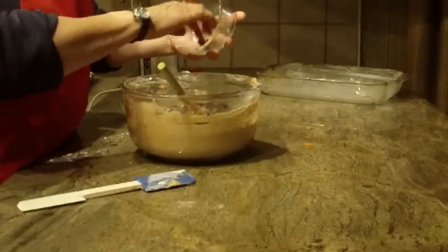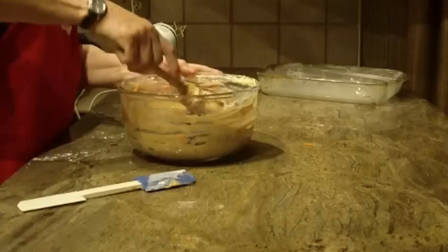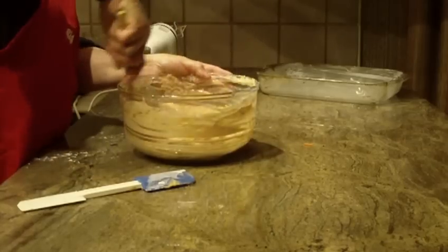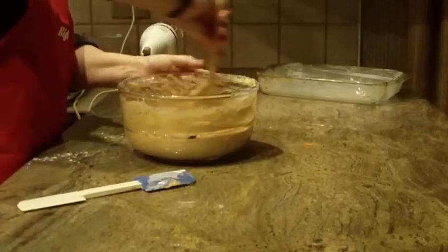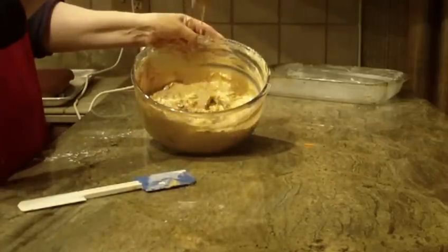Those were two cups of raisins. Just fold them in — you really don't want to beat this; you just want to blend it and fold. And it will look like this.